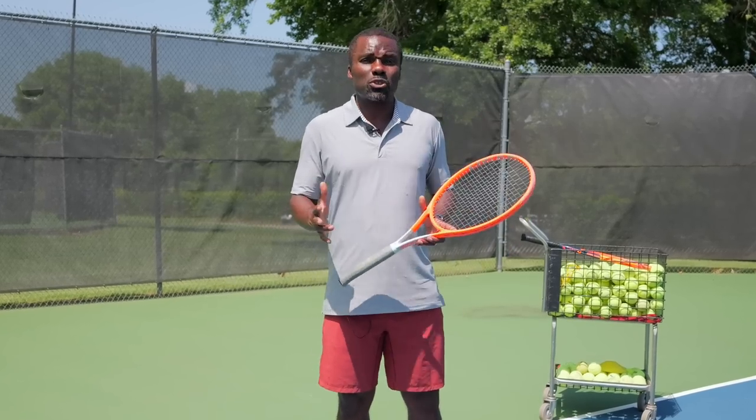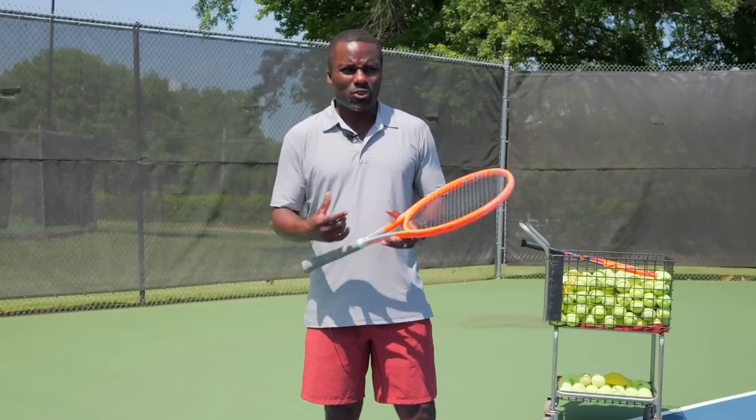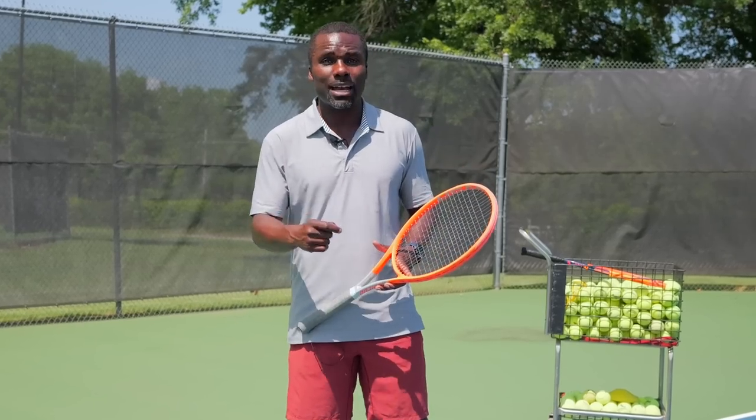Have you ever had somebody tell you, just relax on your forehand or your backhand? That's all you need to do to get more power in your stroke. And you try to relax, but it doesn't really make sense — it's one of those vague things. In this video, I'm going to show you how to relax using your forehand or your backhand so you can get more power.